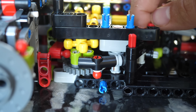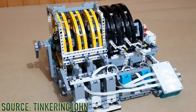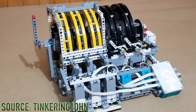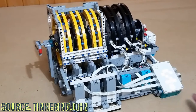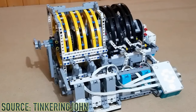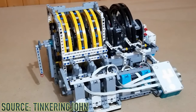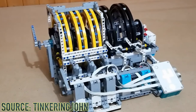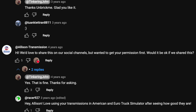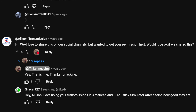A typical real-life automatic transmission utilizes a series of planetary gears along with clutch packs. Tinkering John recreated the Allison automatic transmission, which essentially combines a series of planetary gear sets all connected to each other. You can change speeds by transmitting different speeds into the ring and sun gears, and in order to block or release the gears, you use clutch packs. I truly did not think it was even possible to recreate this until I saw this video. The real company behind this project was so impressed that they decided to share this creation on their social media channels.